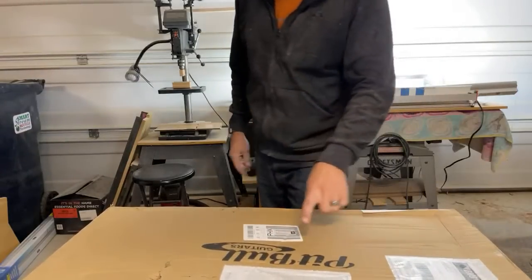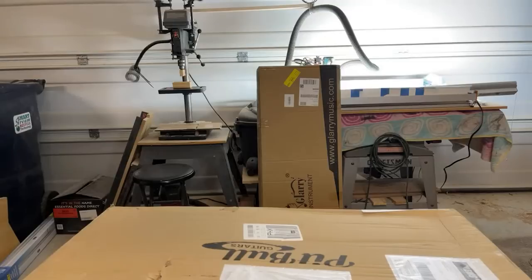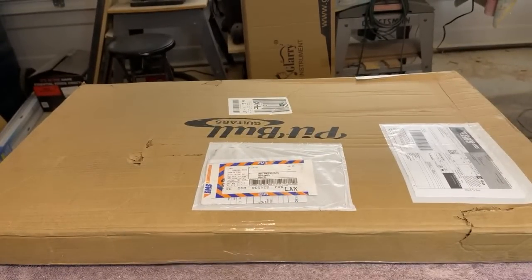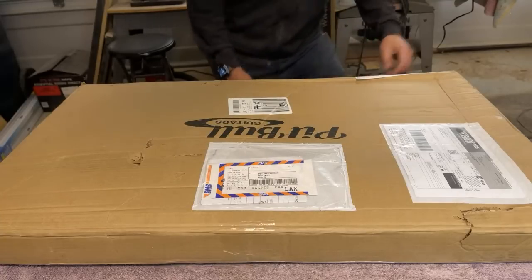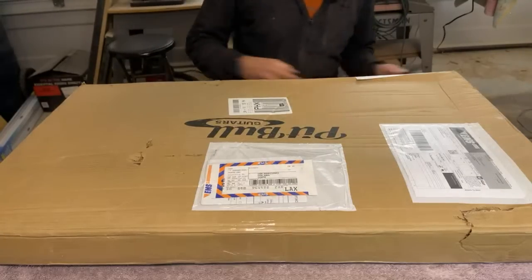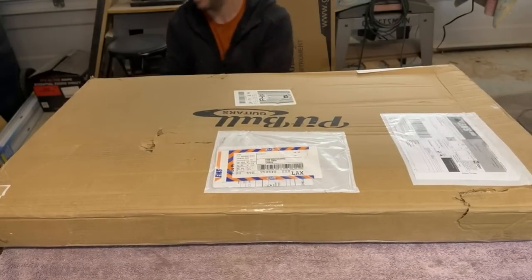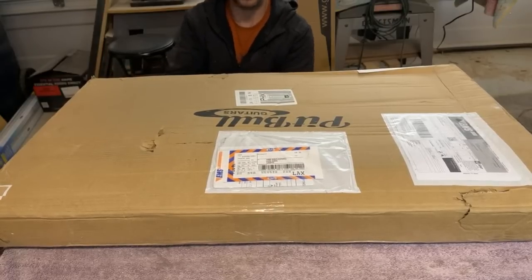We're going to unbox the Pitbull Guitars TB4. If you don't know what the TB stands for, it doesn't stand for Thunderbird. We'll just say that.